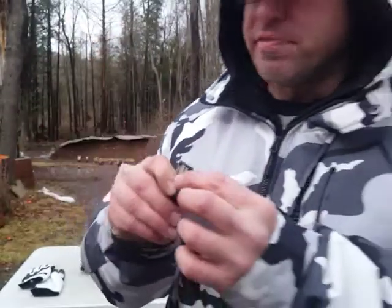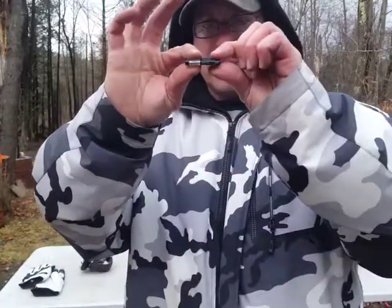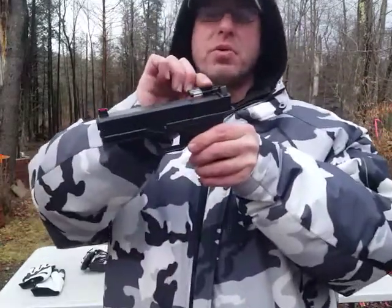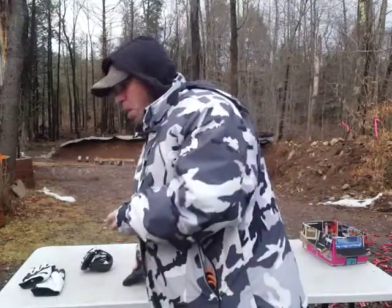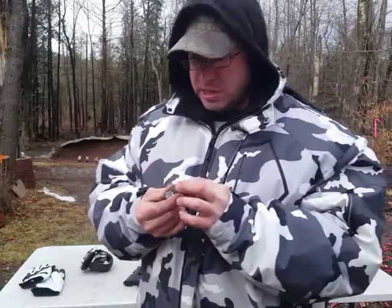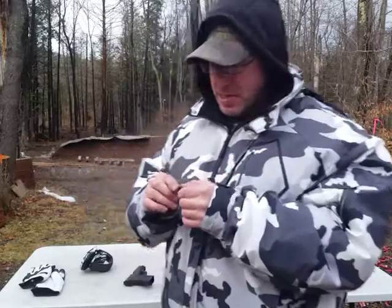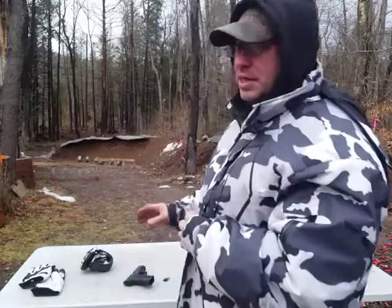The front allen screws are in case you ever need to change the fiber optic out. Another benefit is that it's pretty flat, so once I remove the sights on this gun it's going to sit really close to the top of the slide. SIG markets this on their 365 SAS as a no-snag system, because you don't have sights sticking up to snag on things — I definitely see the benefit to that.